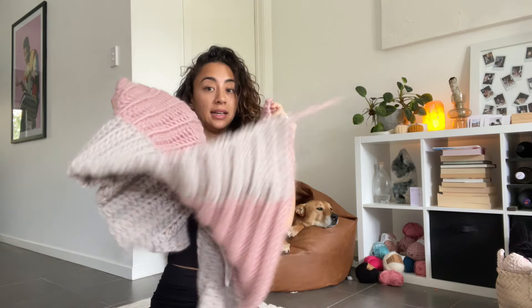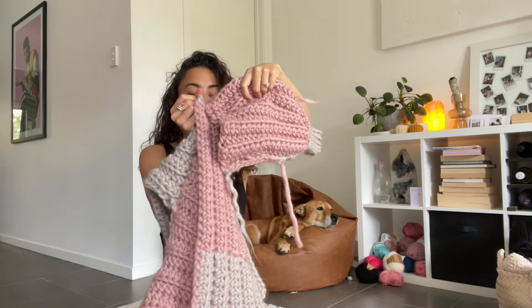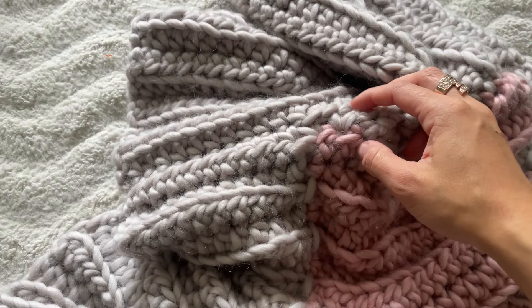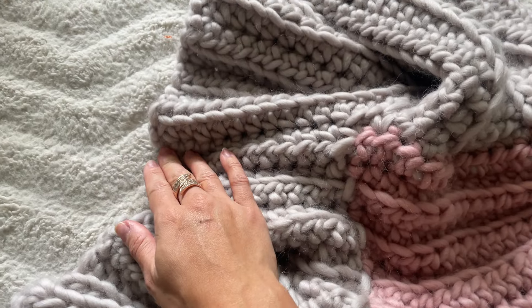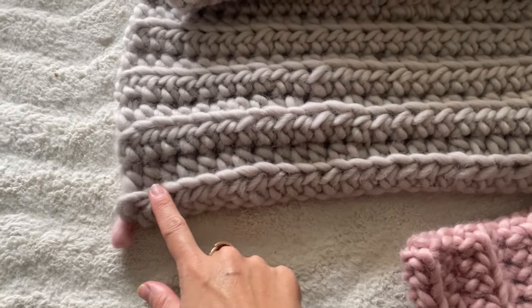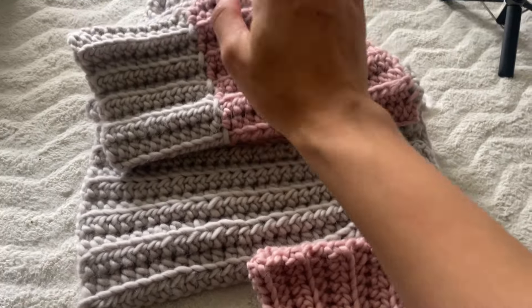We have just made our other sleeve, so I'm going to attach that in the same way. This has been a really quick sweater to make — maybe because it's so chunky. When attaching your other sleeve, do a quick stitch count: I've got 13 stitches, so I know my sleeve is going to be attached from the 13th stitch from the bottom of the cardigan on the other side. Count 13 along and attach your sleeve so that it'll be even with the other side.